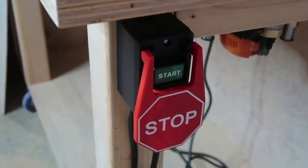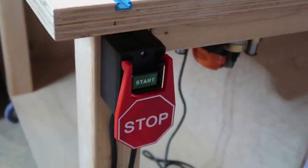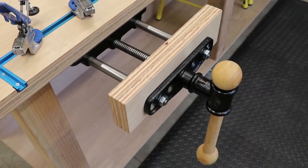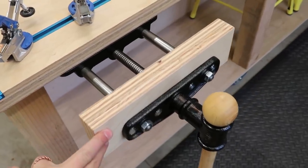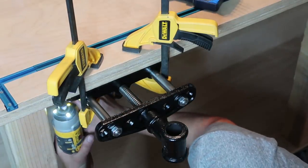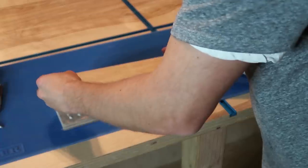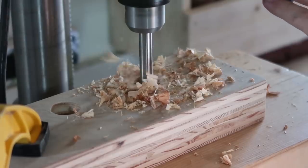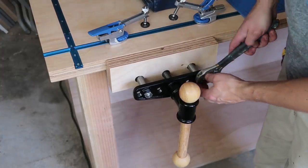I don't know what I'm going to make the first time with it, but it's going to be really nice whatever it is. I also installed a switch — it's got a start and stop, and the stop button is really big so you can hit it with your knee if you need to shut it off fast. The final feature I want to install is a bench vise on the opposite side of the router table. I used a number 14 screw, one and a half inches long, to attach it to the bottom of the workbench. Then I built a block of wood attached to half of the vise so when it clamps, it clamps between the workbench and that piece of wood.